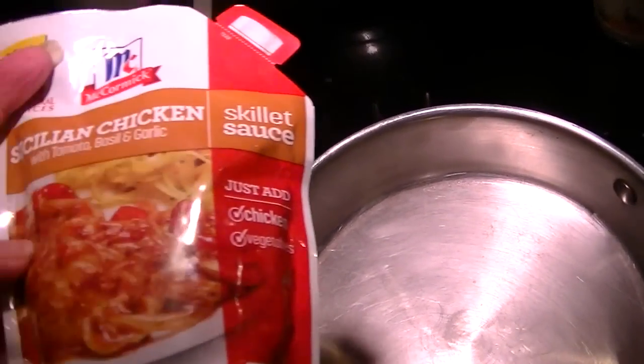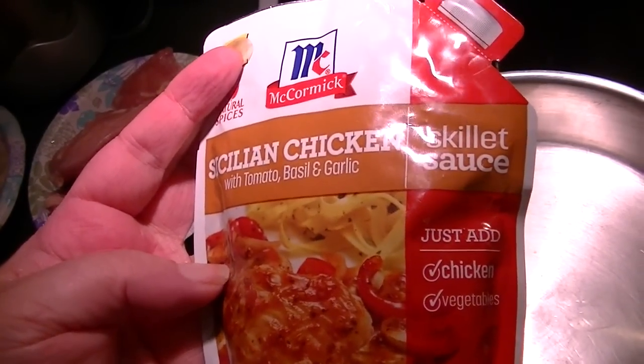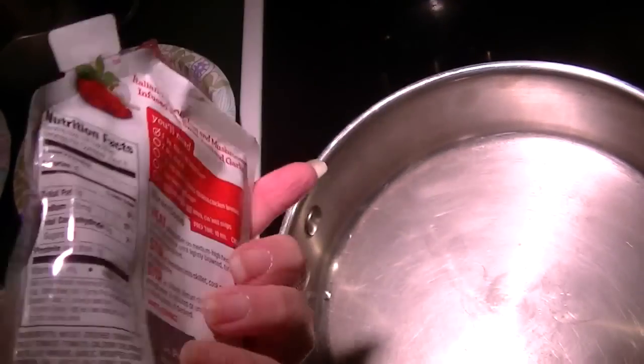Hello my friends! Tonight I am making a Sicilian chicken with tomato, basil, and garlic. It's a skillet sauce from McCormick, called for chicken and vegetables.